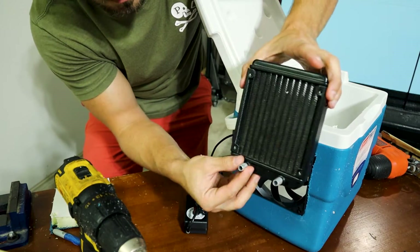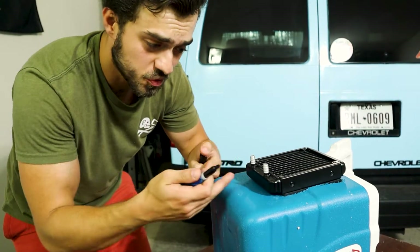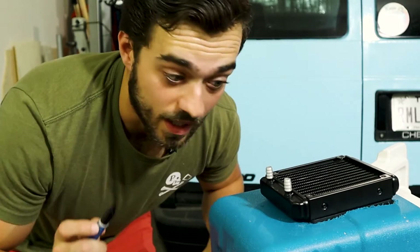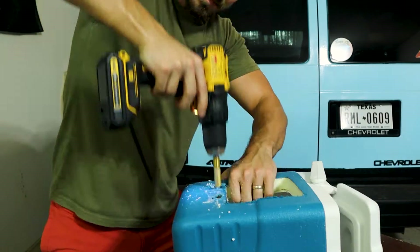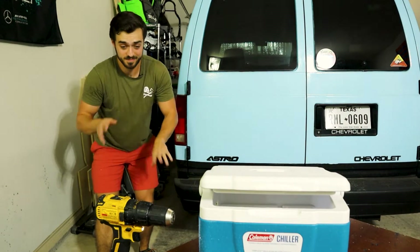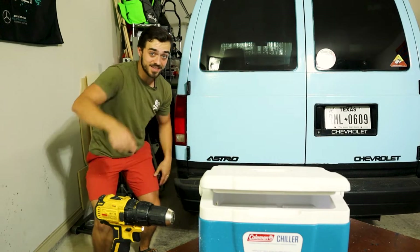Now we need to drill holes out for these guys. There's probably a really good mathematical way to figure out where these holes are going to be, but I'm just going to eyeball it — because why not? I highly recommend you be careful, take it easy, wear some gloves and safety glasses, all that good stuff.